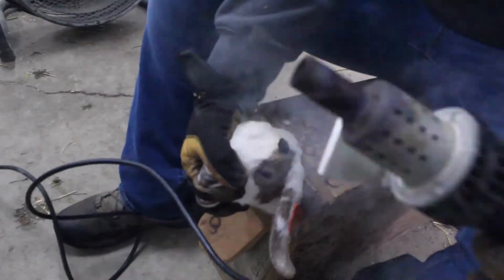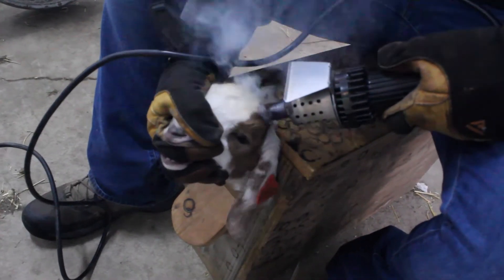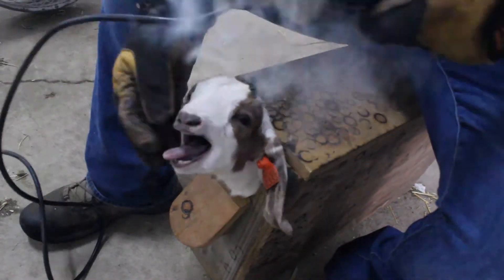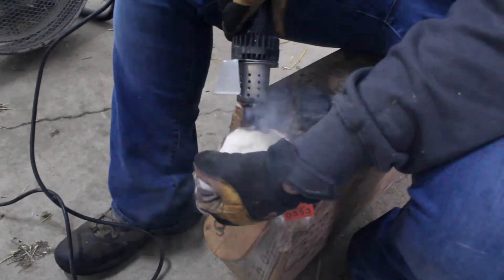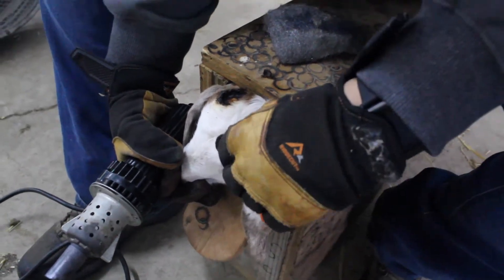Keep the iron on for ample time — four to five seconds. Let the weight of the iron do the work, and as it is working, spin the iron. Remove the outer portion of the horn bud from the center.